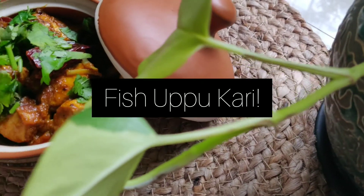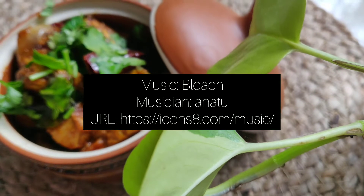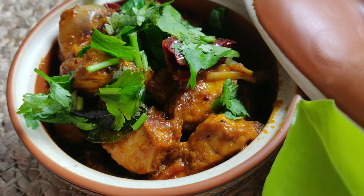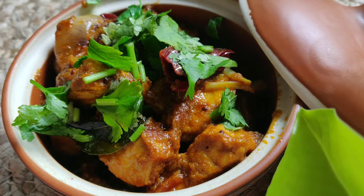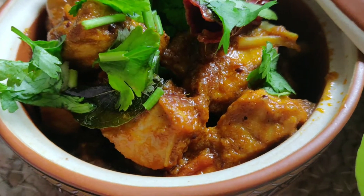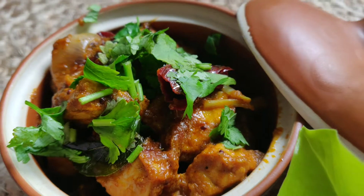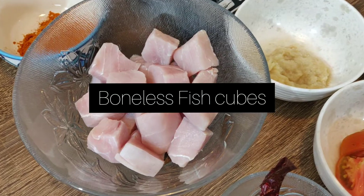Hey everyone, welcome back to my channel! Today let's make a South Indian dish — fish upu curry. It's a simple and easy yummy recipe using boneless fish and simple ingredients available at home. Let's quickly jump into the ingredients.